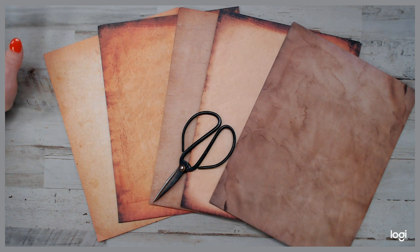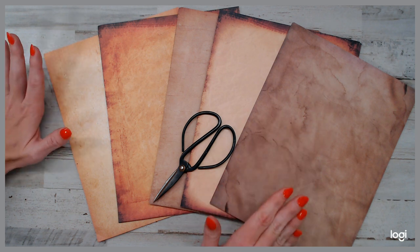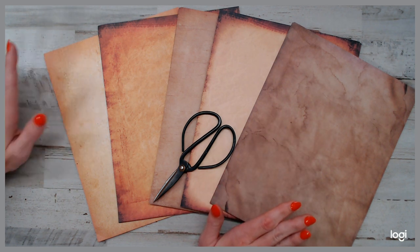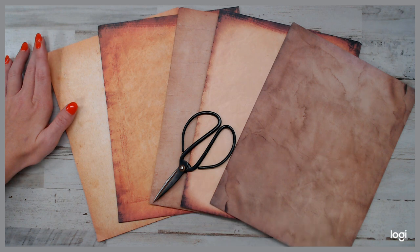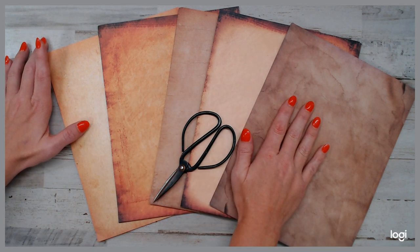What it is here, it's like aged coffee dye paper. It almost looks like parchment paper pack, and what's really cool about it, it is eight and a half by eleven and a half by 11 inches, and it's printable, so you can take it right through your printing machine to do your digital downloads. You can print them out on this kind of paper.